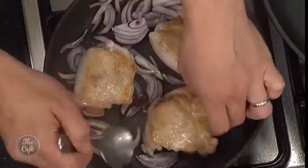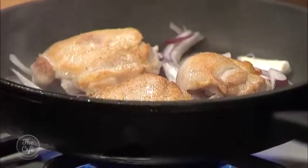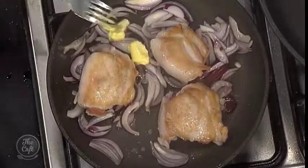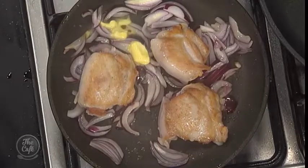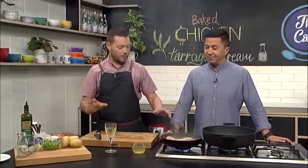Nice color — you can go a little bit darker if you want. Flip it over, then give the onions two or three minutes. You can get a little bit of color on the onions too. We've got some chicken stock, and I'm going to put a little bit of butter in when the onions go in — that'll help soften them and give more flavor. And we've got chicken stock, white wine, tarragon, and mustard — just beautiful combinations.